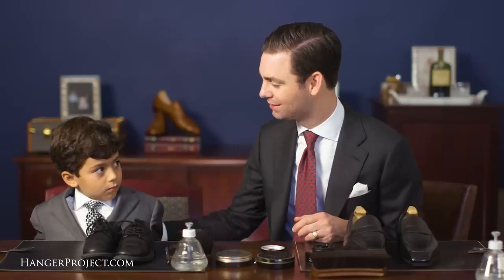Happy Father's Day. I'm Kirby Allison, and today with me I have Nathaniel. As part of our annual Father's Day tradition here at Kirby Allison Hanger Project, Nathaniel and I sit down and shine a pair of shoes. Tradition only exists in the passing down from generation to generation, and here on Father's Day we like to slow down and take a moment to really celebrate that — and that's what this Shoe Shine Sunday is about this year.